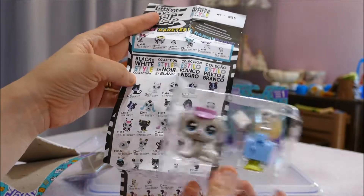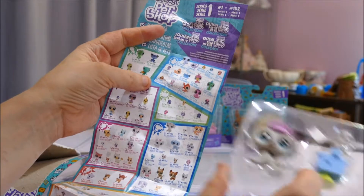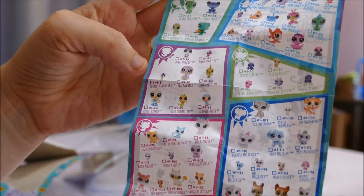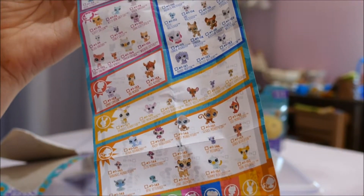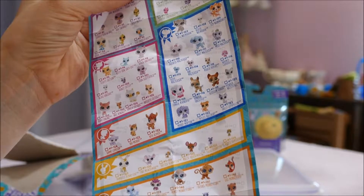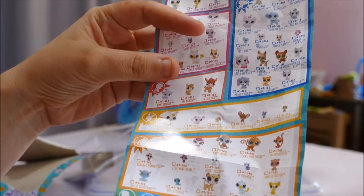All the ones we saw in this series were medium and teeny tiny — we tend to prefer the standard size. Looking at the checklist, it seems to be sorted by colors, with all different size pets. There seem to be a lot more teeny tiny ones than there have been before.